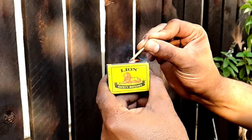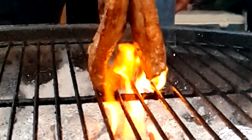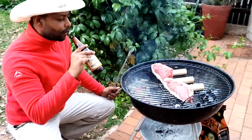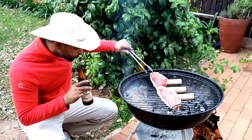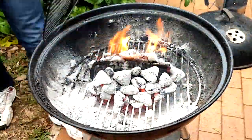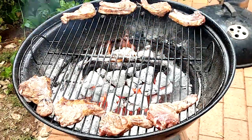National Heritage Day in South Africa is a public holiday where people across the country celebrate their heritage by braaiing. Shisanyama is a commonly used word in South Africa for barbecuing, and this is common across all cultures in South Africa. So what better way to celebrate National Heritage Day?